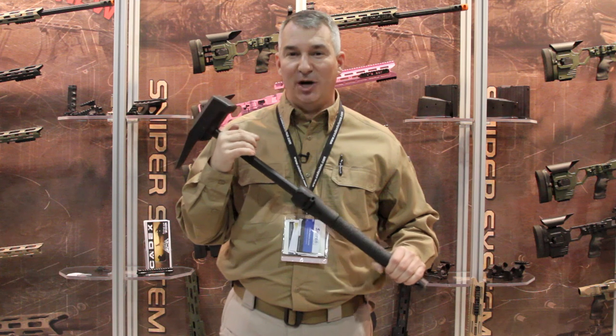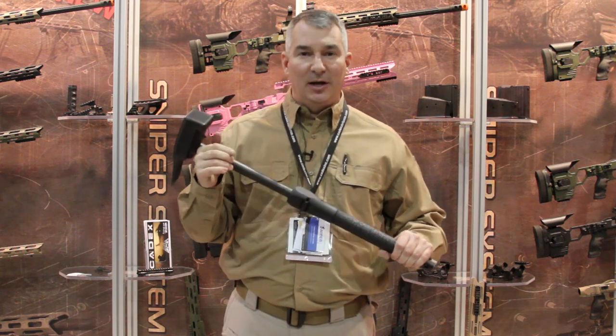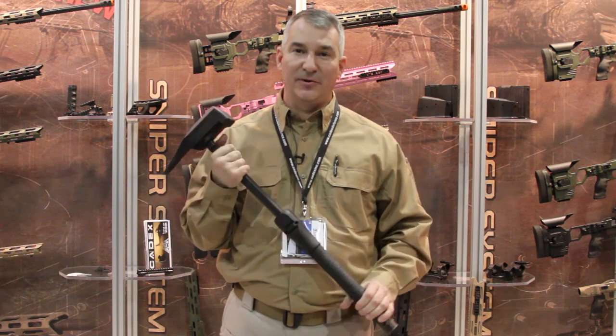Thank you for coming to SHOT Show 2014, and thank you for coming to the booth at Cadex Defense. Once again, I'm Darrell Miller. You can reach us at www.cadexdefense.com. Thank you for your time.